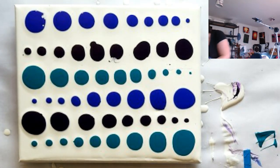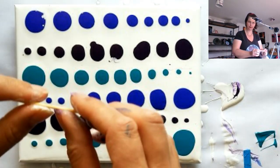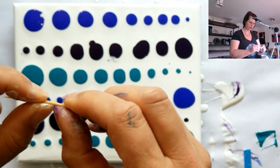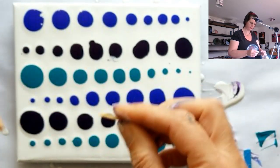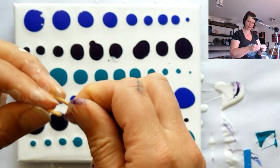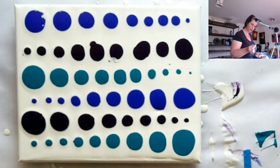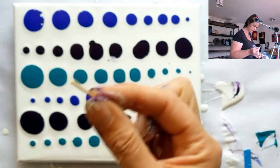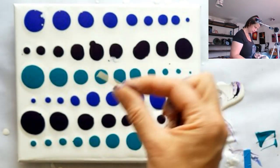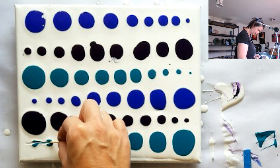So what we're going to do is grab a toothpick — just a standard little wooden toothpick — and snap it in half. Try to round out those fuzzy bits. I'm going to do a couple of different options: starting in the white, dragging through the dots.